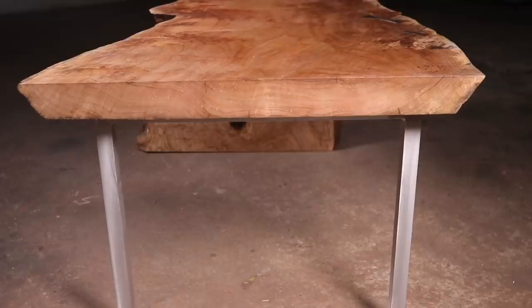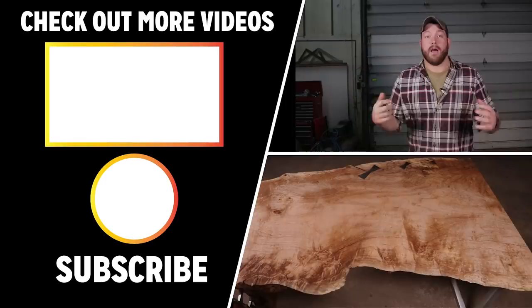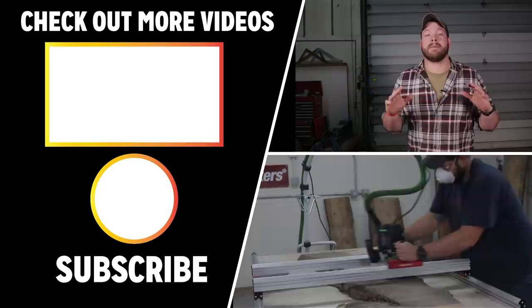Thank you guys so much for checking out this video. If you want to see another one of my beautiful custom furniture pieces, I've got one queued up for you right here. I also want to send a big thank you out to Woodpeckers for sponsoring this build. Their Live Edge Slab Flattening Jig is amazing and if you want more information on that, I've got a link down in the description. Thank you one more time for tuning in — go punch your next project in the face and I'll see you on the next video.